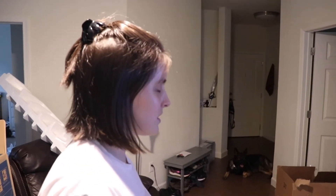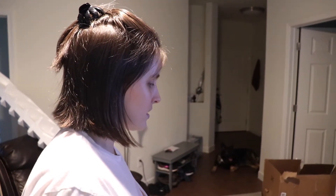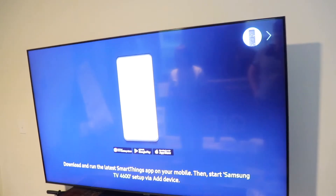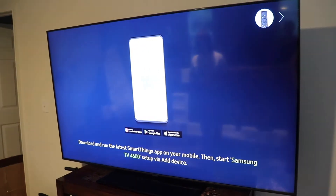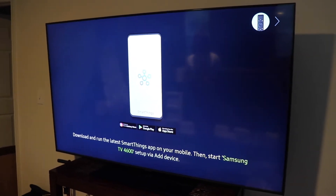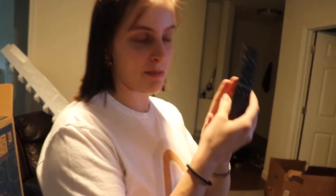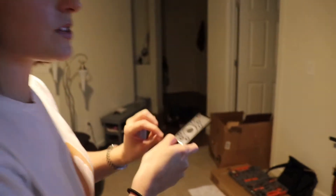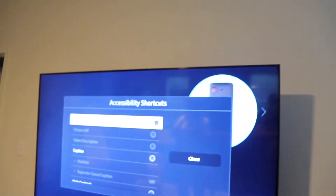The TV says: 'Hello and welcome, please download the SmartThings app on your mobile to start TV setup. You may press the right button to set up the TV with the TV remote. The accessibility function is available when you press and hold the volume button.' Note that if you don't have someone sighted with you, you won't know which one the volume button is — but it's the one on the left. When you press and hold, you get the Accessibility Shortcuts menu with 15 items, including Voice Guide, which is currently off.